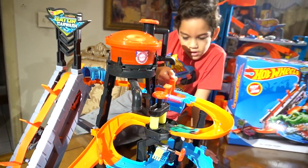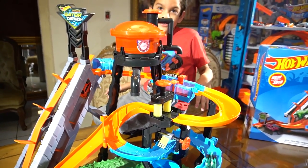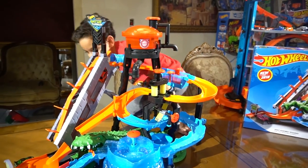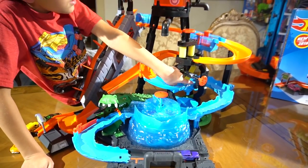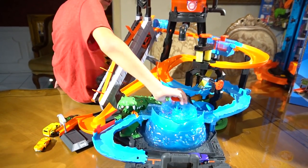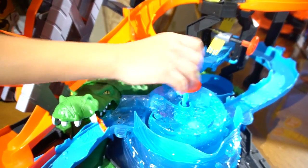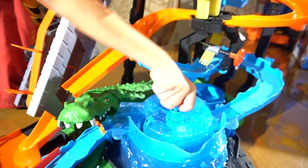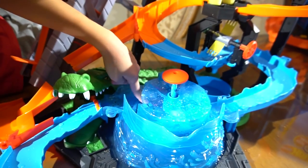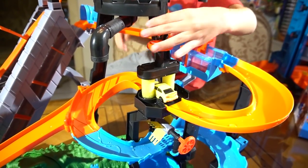We got the stingray — one of my favorites. Oh it splashed everywhere! I hope I don't have to take a shower. Now I have to splash the stingray. Hey you passed it! He cheated — he went through this thing. How do you make it go? Wait, is it stuck? I think it's stacked up. Oh it's going out. The car found a leak.